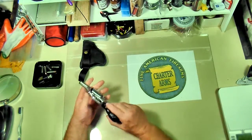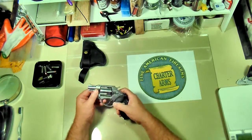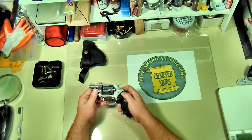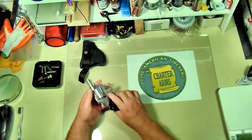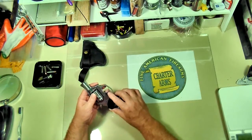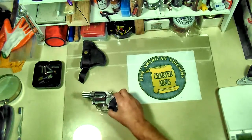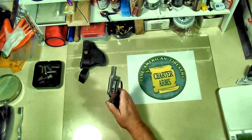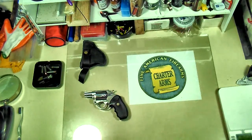A little rough here on the trigger guard where it's been beat up so much, but this is definitely one that's been in duty. This is one of the weapons that I actually had to deploy one time. Thank goodness I didn't have to shoot anybody, but I did have to present it, which is never fun. I don't know if you've ever been in a stress situation, but the last thing you want to worry about is if the gun's going to function, and I had no doubt whatsoever.